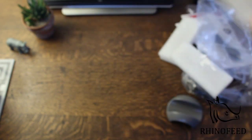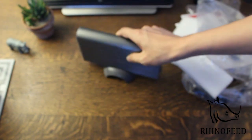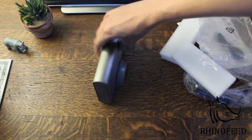Let's take a look at what it looks like in the stand. Looks quite nice.